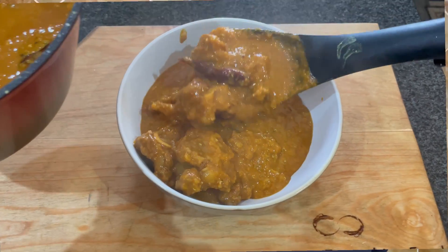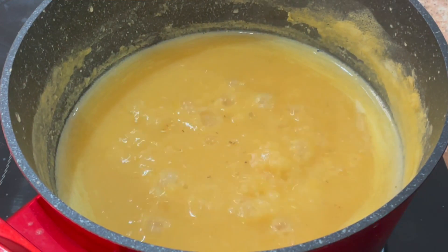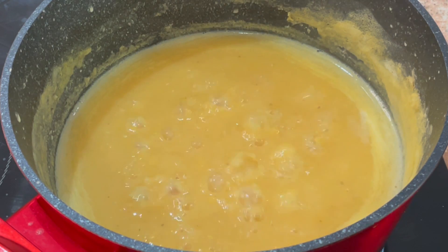What's up everyone! Today I will be making dal gosht, but I'm sure the aunties are going to get very angry with me because first of all I didn't use onions and I did it my own way, so let's see how it goes. Hope you enjoy!